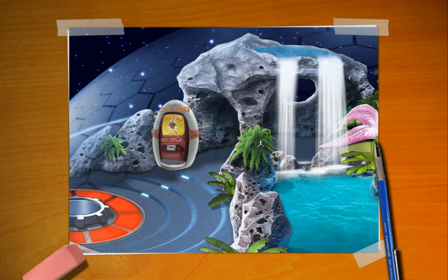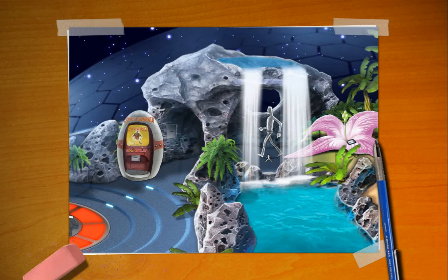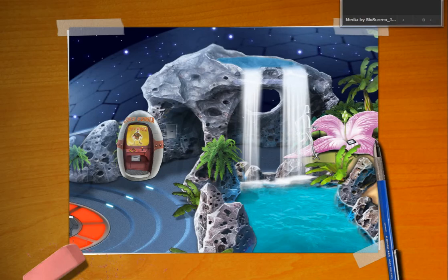Let's go ahead and walk up this way. We've already seen this plant before and the nice keycard. One thing I actually only discovered now — why doesn't he walk wherever I click? Well, he does. He walks up to where the head is. So unlike the old point-and-click adventure games, you have to point with the head, not with the feet of the character.